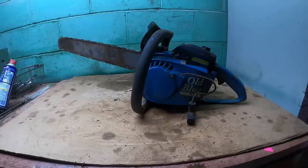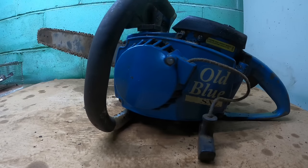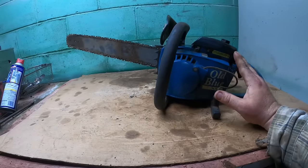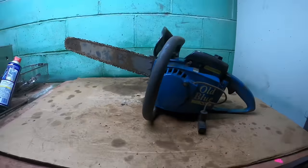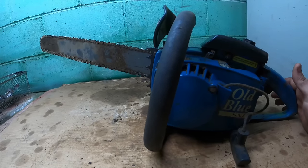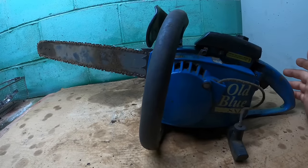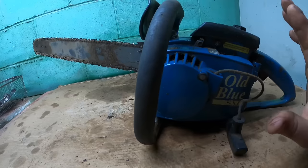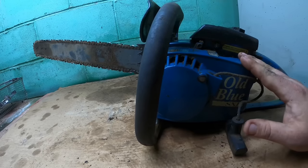We're going to continue down the nonsense, sentimental path with this. This is the last saw that Grandpa bought when I was a kid, and it was the first saw that I used and learned to cut trees with. And I remember the day that he got it because getting something new was a rare occurrence. He went and got this brand new saw from the Big Blue store — a line of farm stores that later got bought out by Orschland.